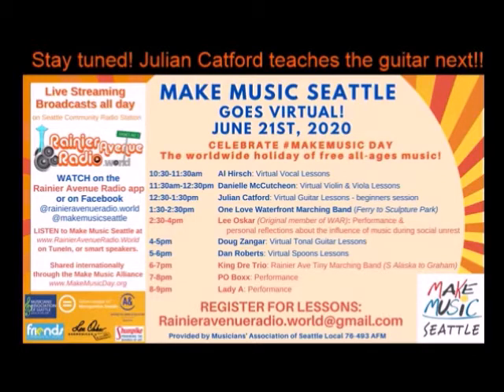You can't get enough of Rainier Avenue Radio, and you're going to get it all day long right here on Make Music Day Seattle 2020 live broadcast. The lessons continue. Now we go live with Julian Catford with some virtual guitar lessons.